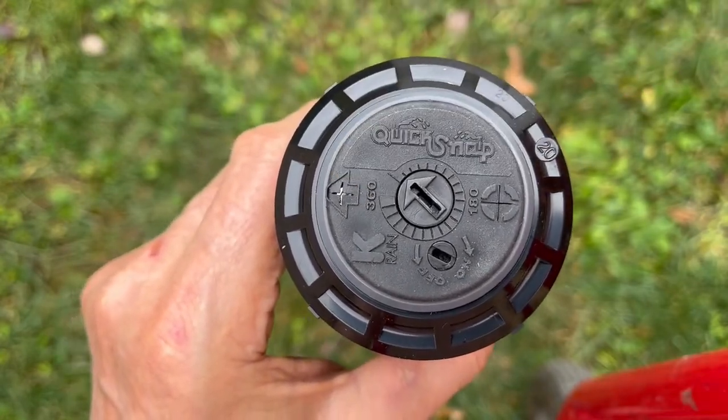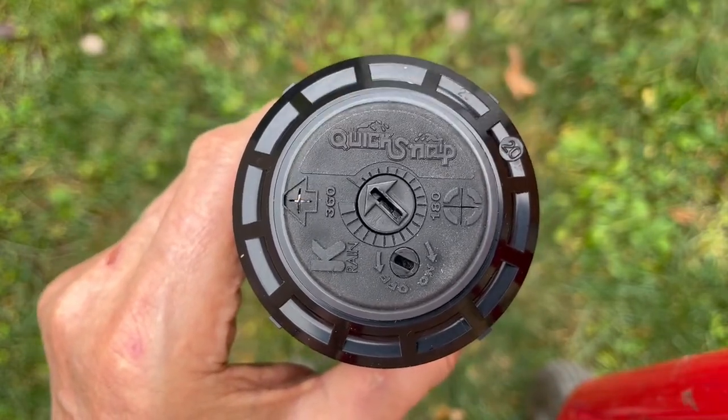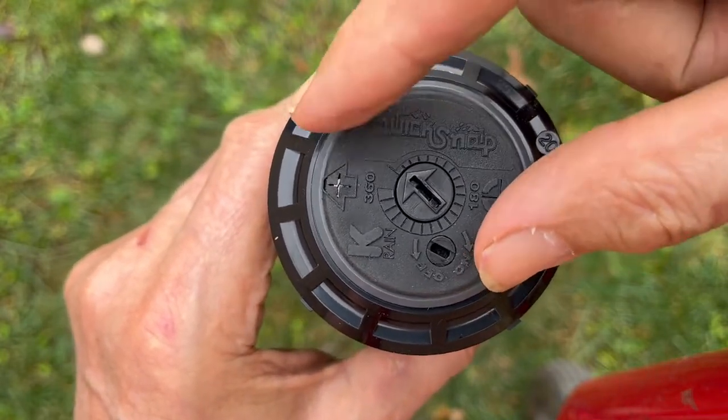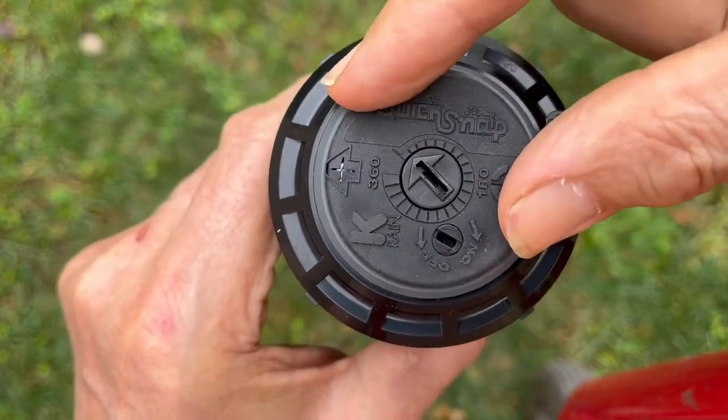You can see the nozzle retention screw underneath the arrow. And the most important thing to remember about installing these is that the left position cannot be changed. The sprinkler must start and begin on the left.